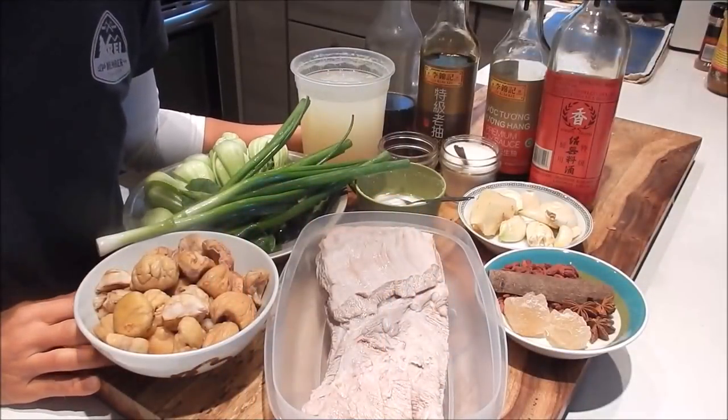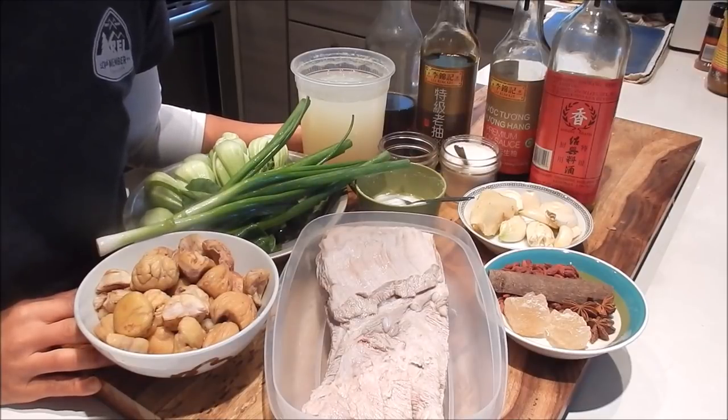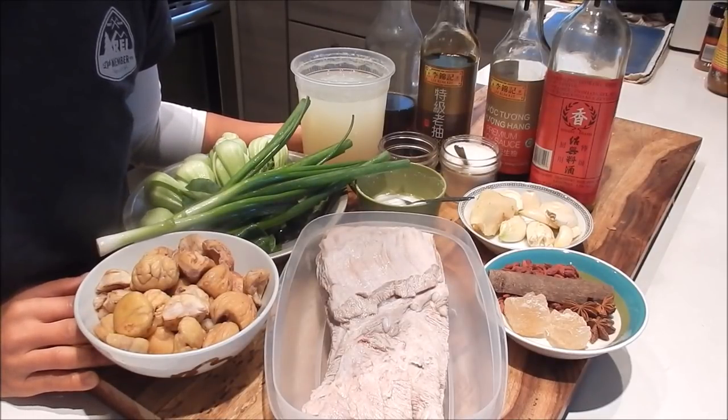Hi, I'm Nancy, welcome to my kitchen. Today I'm making clay pot soy braised pork belly with chestnuts and goji berries. Let's review the ingredients.